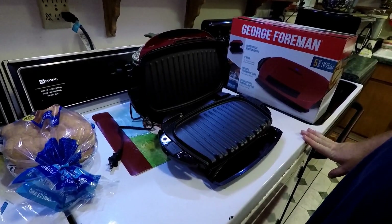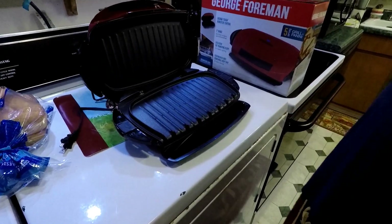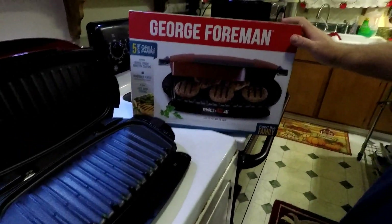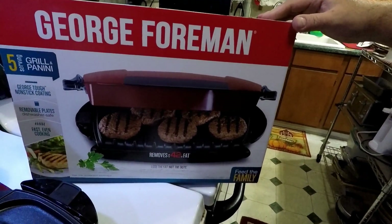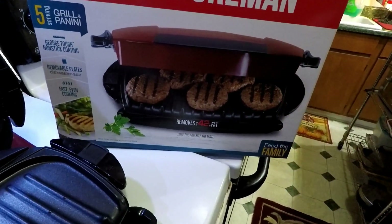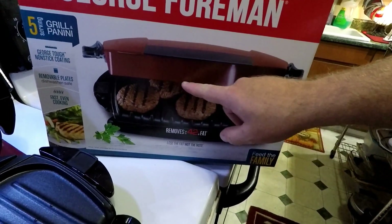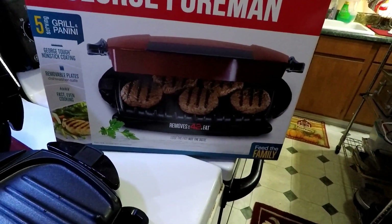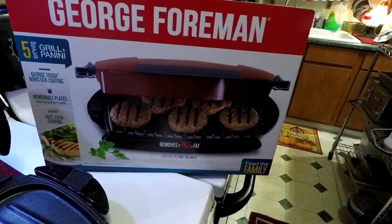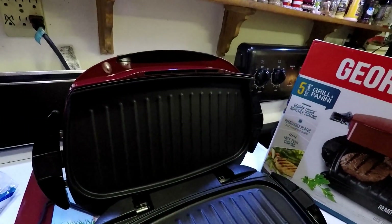Next we'll cook a couple of burgers. We might try to set five on here just to see if they actually fit — I doubt they will. If they're smaller burgers, not the big manly ones, you could probably get more on there. The burgers in the picture look pretty small, probably for kids — just regular burgers made from ground meat. You know how it shrinks up. I like how they say 'feed the family' but the kids don't care.